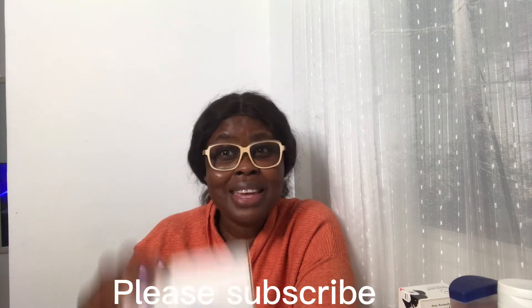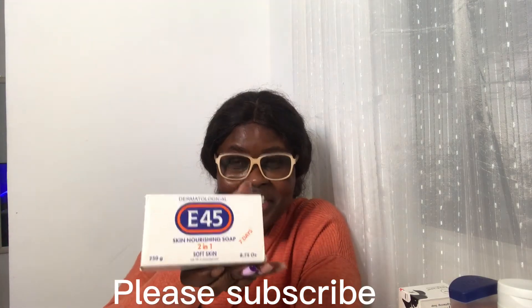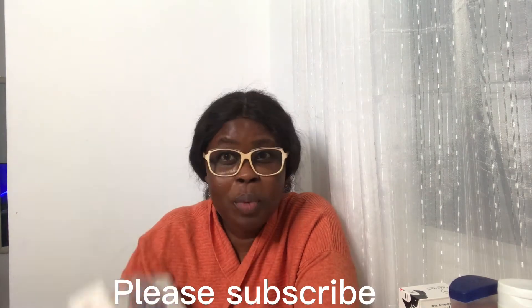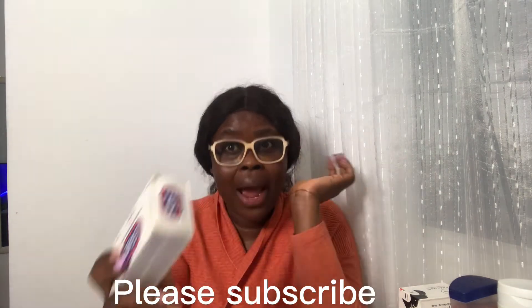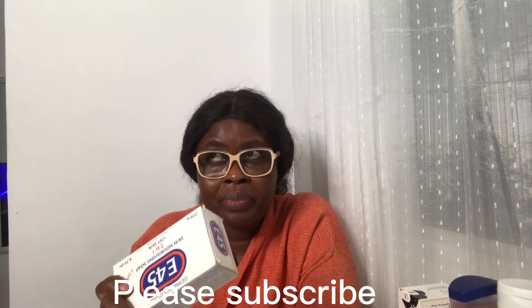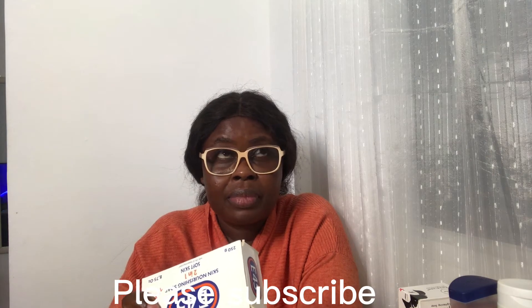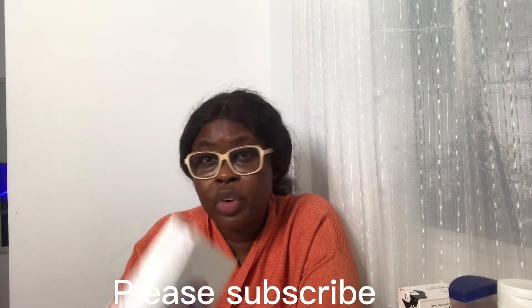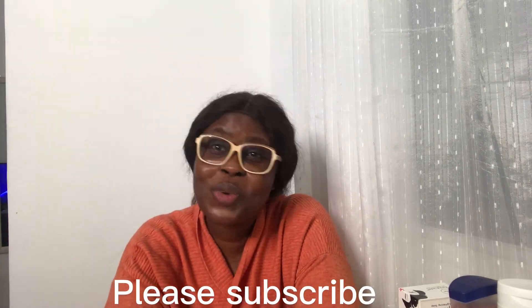Guys, this is amazing! Go and get it! Don't forget — when you see that it's so white, almost really white, that's the white effect. I said it before, the original is cream color. I showed you. But guys, this thing is good.